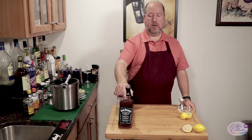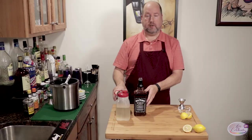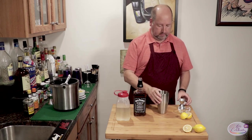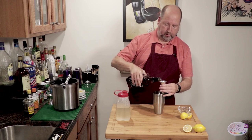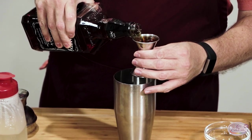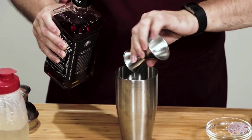I'm going to use good old Jack Daniels, everyone's favorite. Two ounces — this will make one drink. Two ounces right into a shaker.